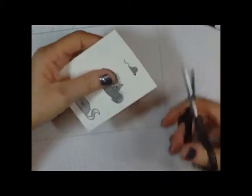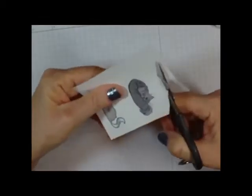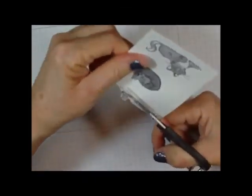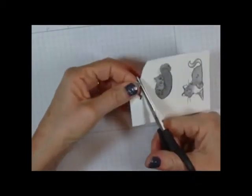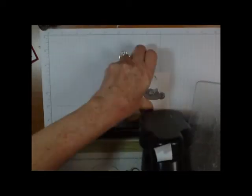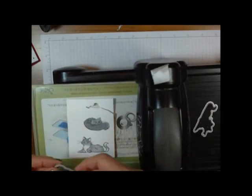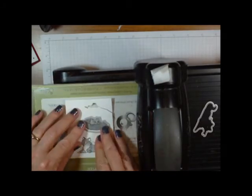The mouse we're going to fussy cut out because we don't have a die for that. Pull back and bring in the Big Shot to cut the two kitties out. I'll try to do them both at the same time — I'll need some tape to hold them in place.